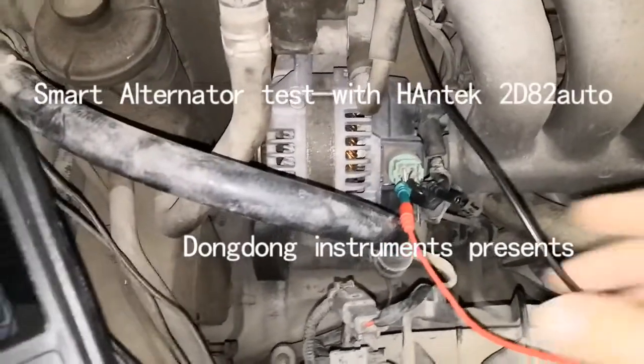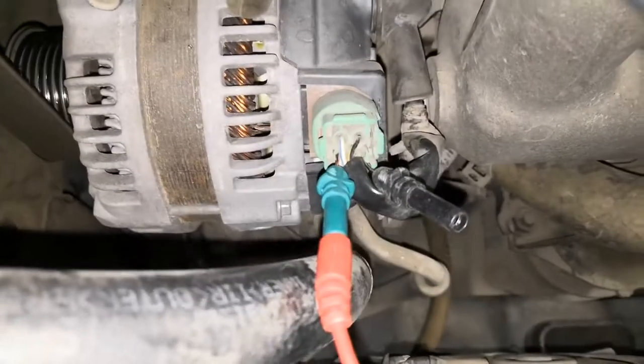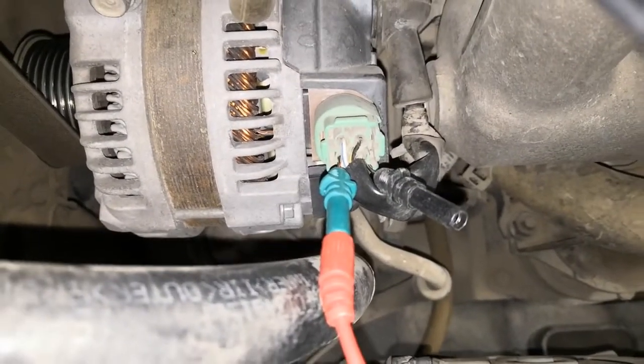Hello everybody, today I am going to test the smart alternator with the HanTag 2D82Auto.